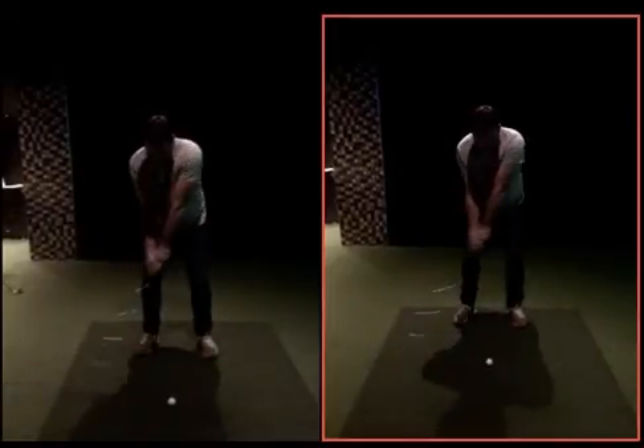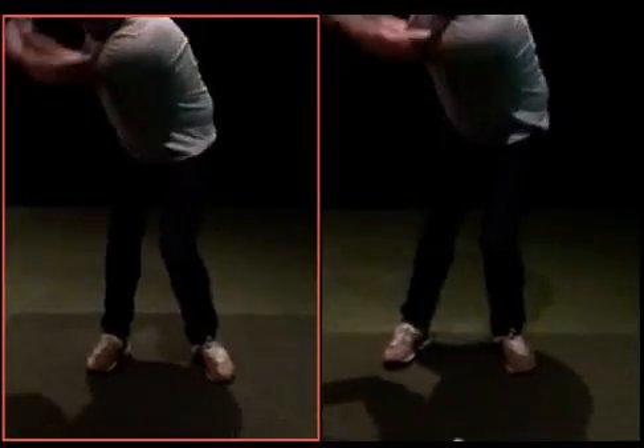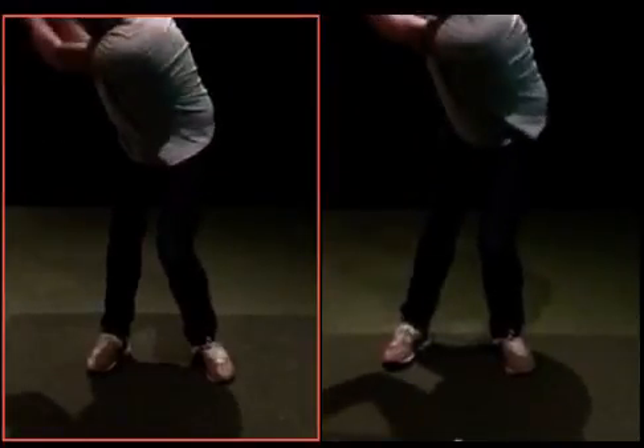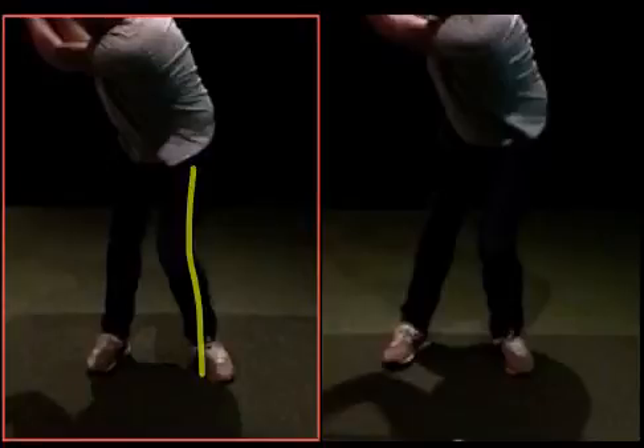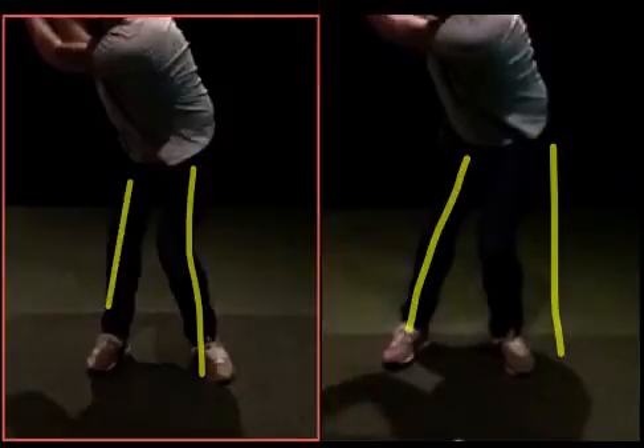If we zoom in there — it's a bit dark — but the difference in your right knee movement: your hips are definitely still turning there, you can see the knees are moving accordingly. But this one now, you're kind of more over here, whereas this one — look at my leg — that one's straighter. That's almost like a 20-degree angle, where that's kind of maintained. So you're rotating around the middle of your hip, not moving it laterally side to side.